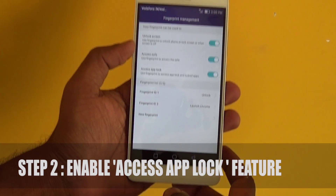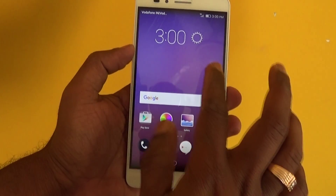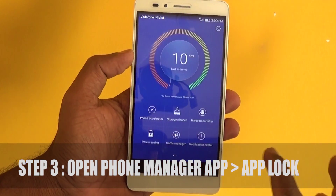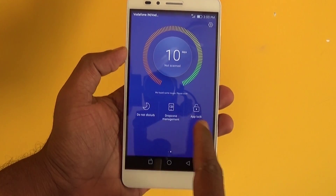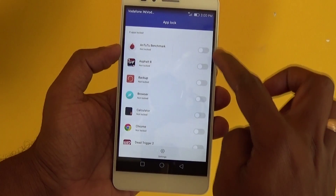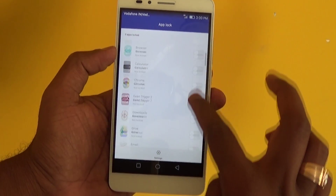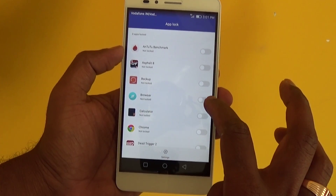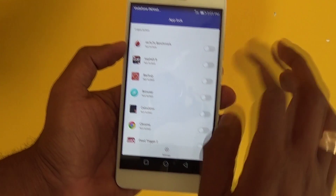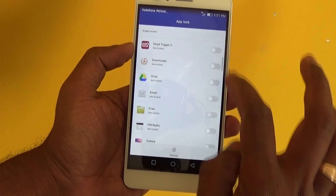Now head to Step 3: go to the Phone Manager app, slide to the right and find an option called App Lock. Click on that and it lists all the apps.